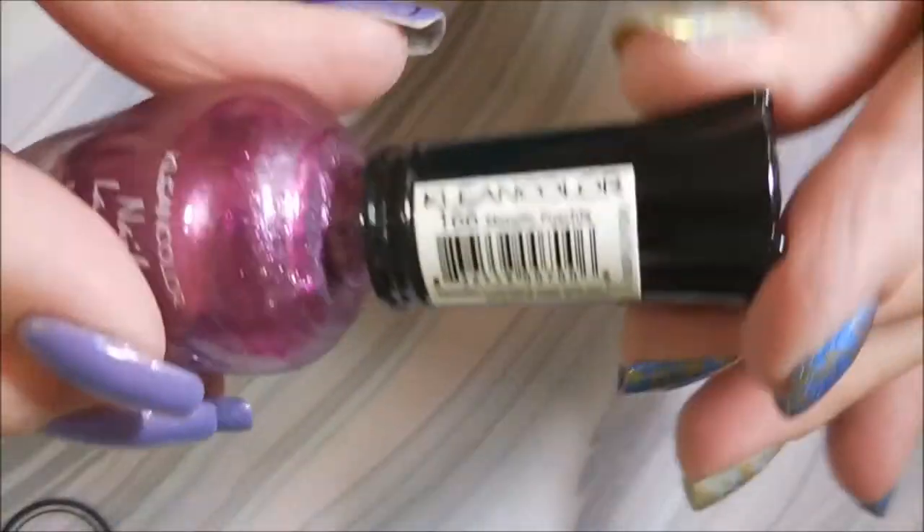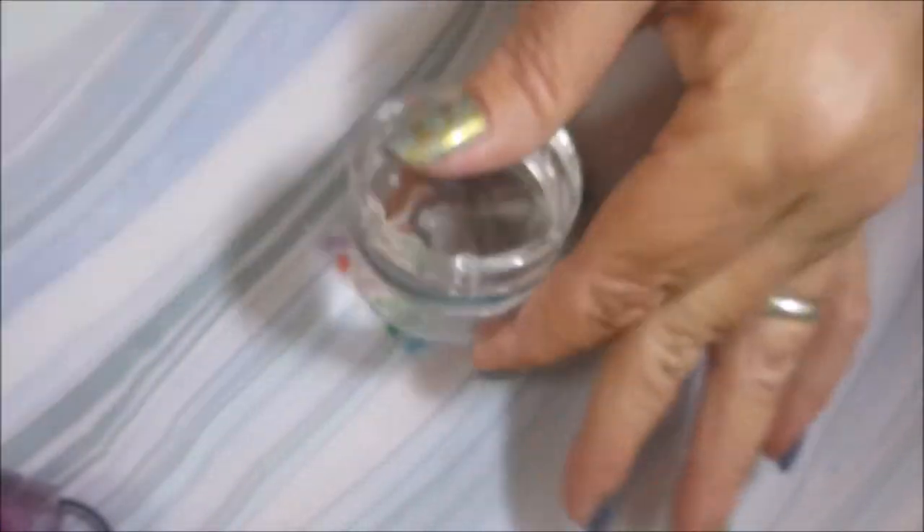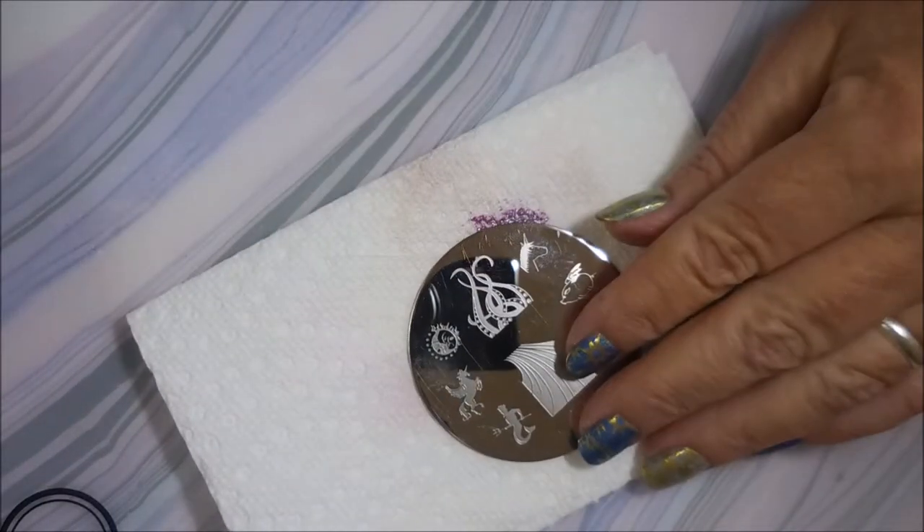I'll be stamping with Clean Color Metallic Fuchsia today. It's not a stamping polish but it works great. And Westonia W217, my Bundle Monster Monocle Stamper and my Faber Nail Scraper.